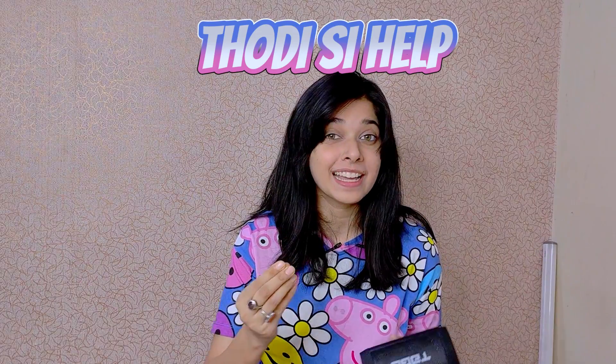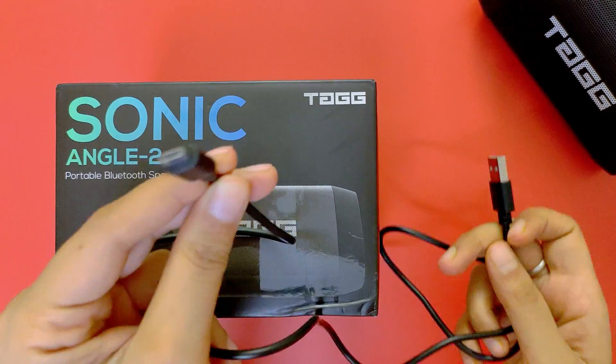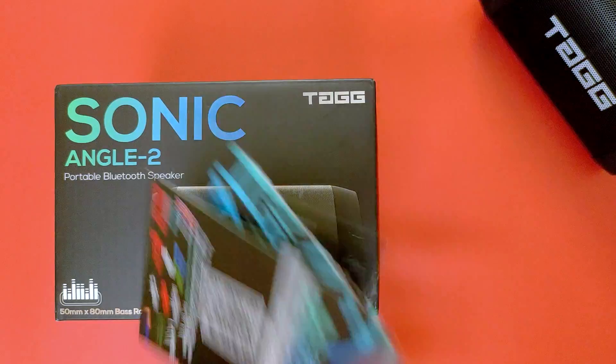We will see what we get in the box. We will get a Type B cable, an Aux cable, and some cards.